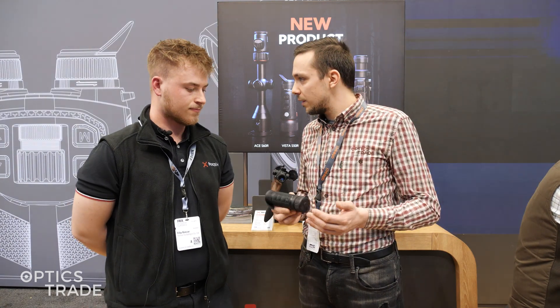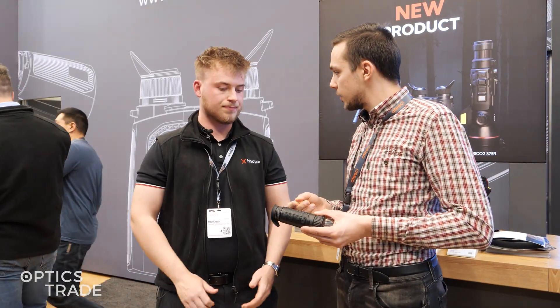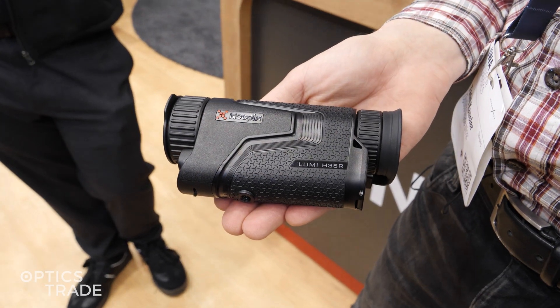As we know, all Knockpicks devices are brand new, but recently Knockpicks decided to introduce two new monoculars. So we have the L35R and the H35R.